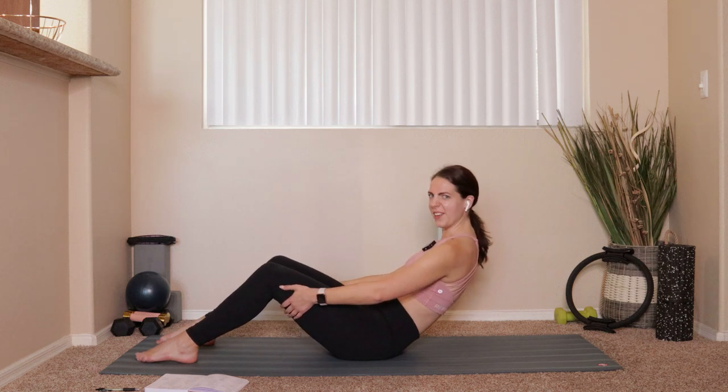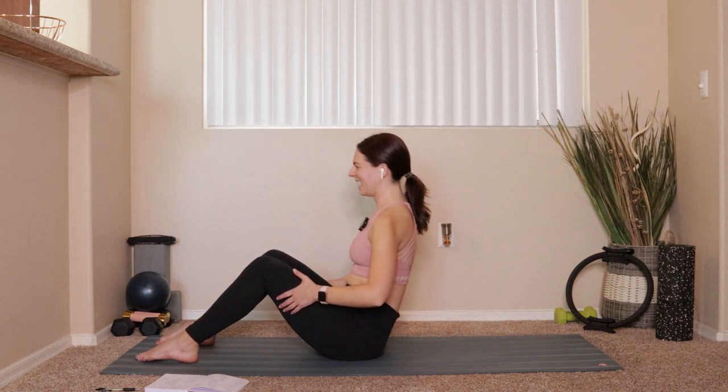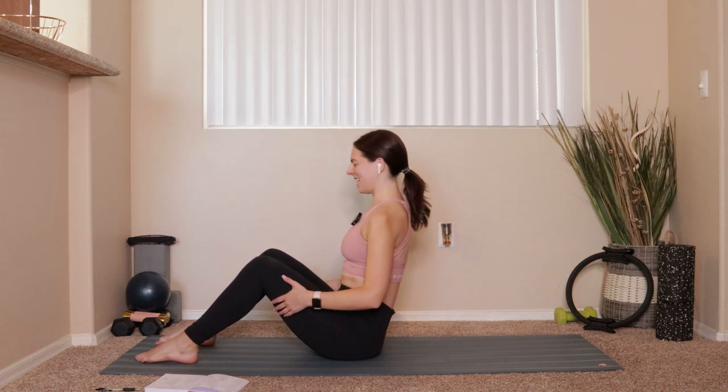My hips are cracking — hope you guys are doing okay with those first couple of reps. Two more like this.